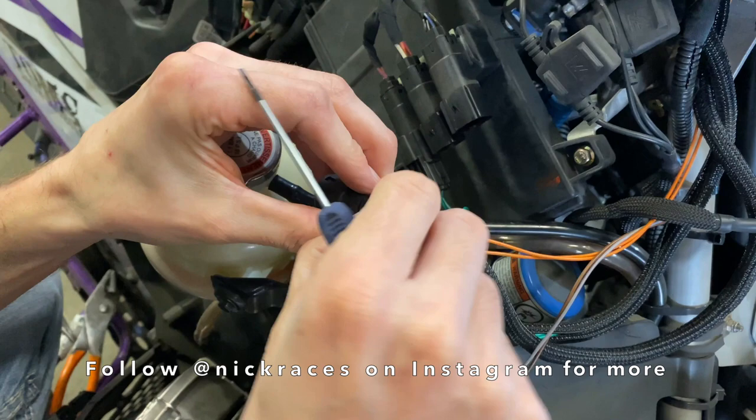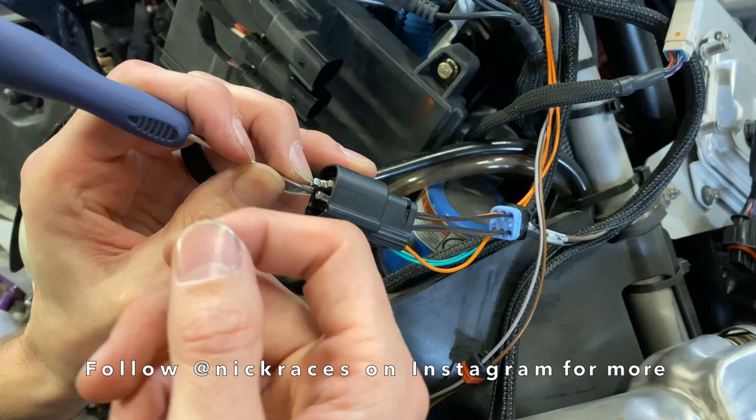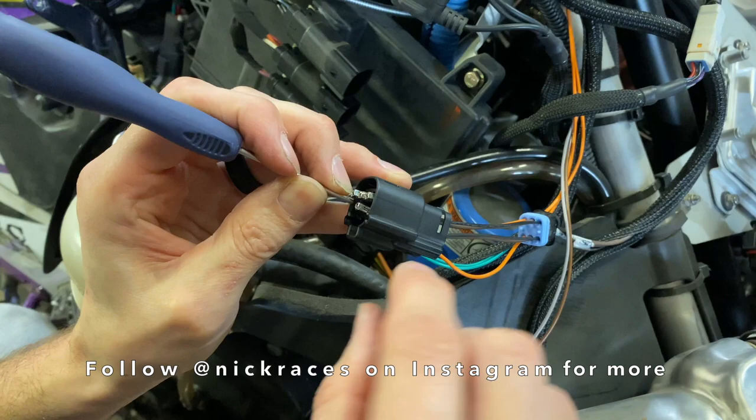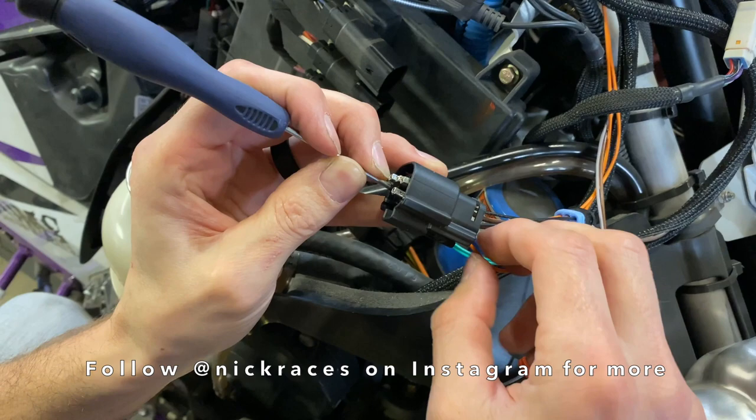Once you've got that pulled back far enough to where you can work on everything, and once you've got this loose and slid away, your wires will push out — but in the wrong direction. So what you'll do is slide it out just a little bit, and then there's a plastic retainer in there that you need to push away from the pin. Make sure you're not pulling hard on the wire when you do that, so you get that pried up and then you can just pull these out as simply as that.